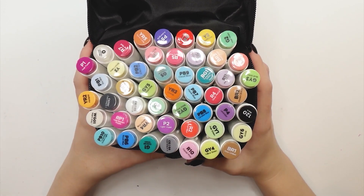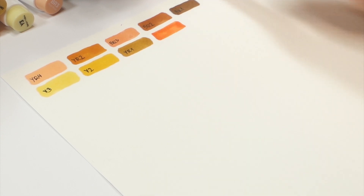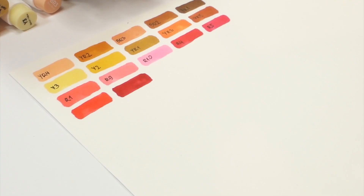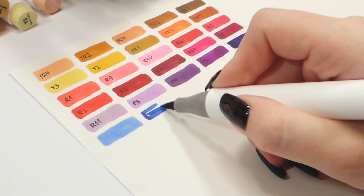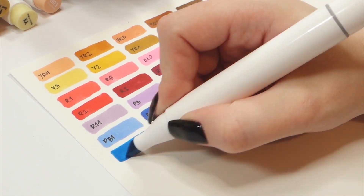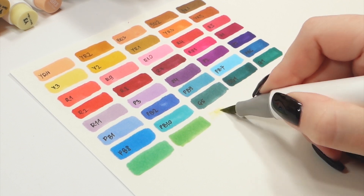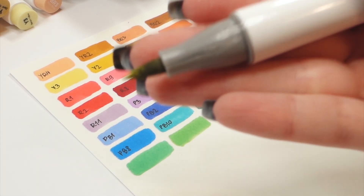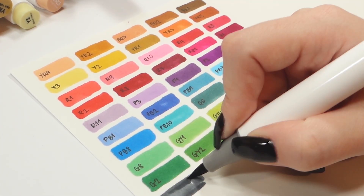Now let's move on to my favorite part: swatching all the shades. The color range of each marker set is very important for me, so I'm excited to see what kind of colors we're getting in the 48 pack. On one hand 48 colors is really not that many, but on the other hand it should be enough to get a good variety of each tone and shade. As usual with cheaper markers I'm a little worried if there are going to be any skin tone shades, especially the light ones. At this point one marker turned out to be completely dry, but it was a greenish-yellowish shade so I'm not even mad because I almost never use green anyway.